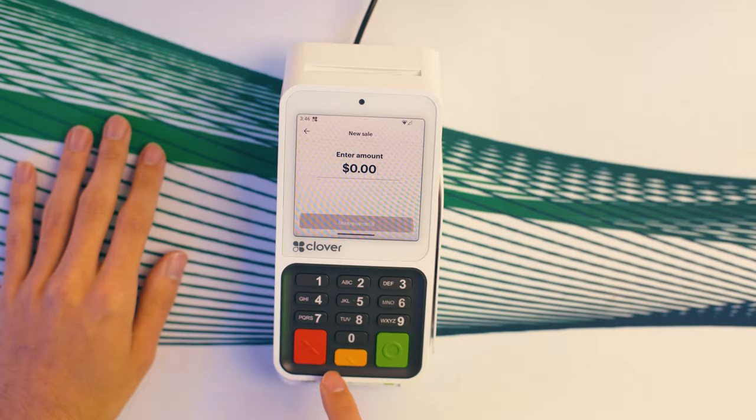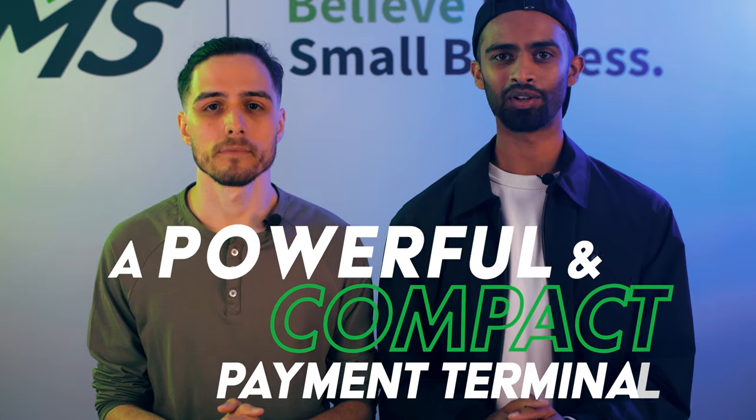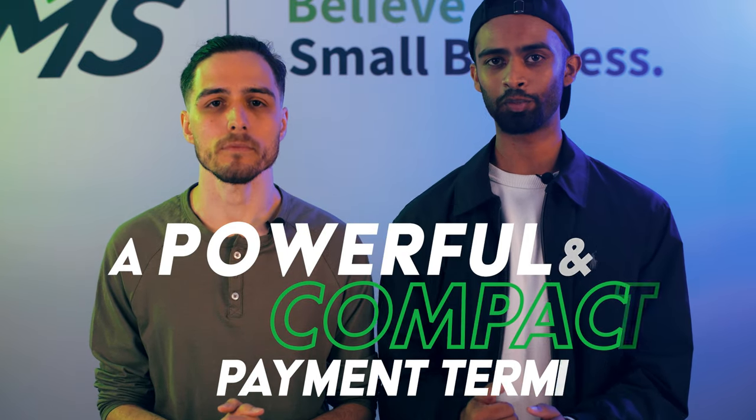This compact device is reliable, fast, and affordable, all while being in a compact size. In this video, we'll walk you through everything the Clover Compact can do for your business and why it's a must-have for business owners.